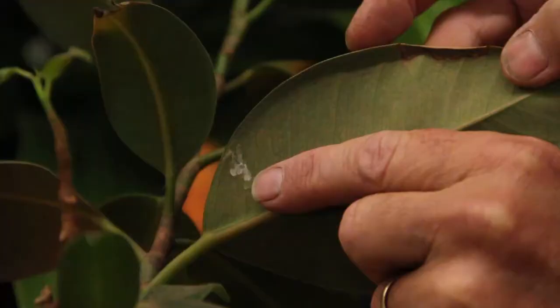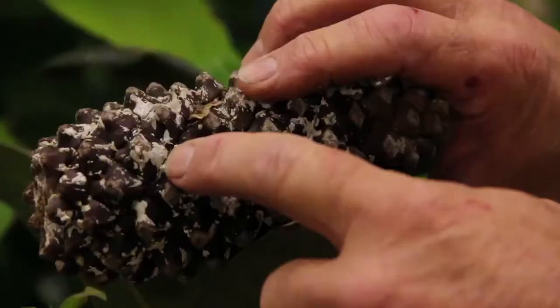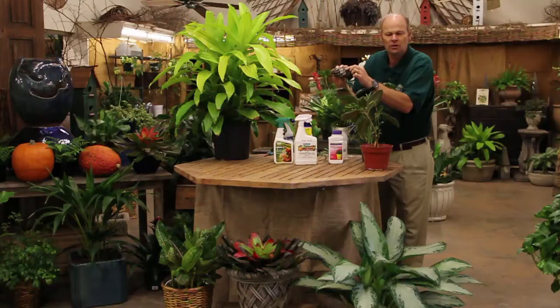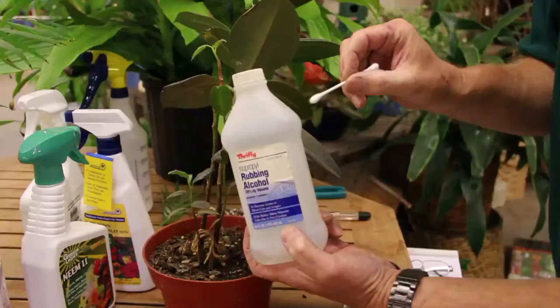On other plants, such as this rubber plant, on the very back side you'll see it has mealybug. This is what mealybug looks like — I've got it on this pine cone just to show you. It's like fuzzy cotton balls, and it will be sticky and bring ants in. So what you need to do is get rid of that.